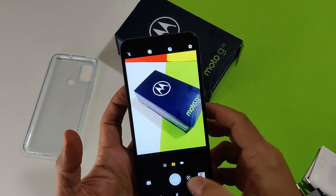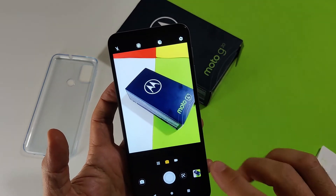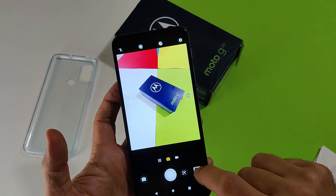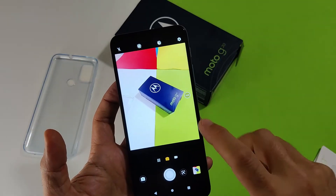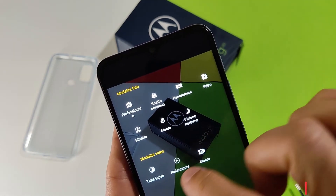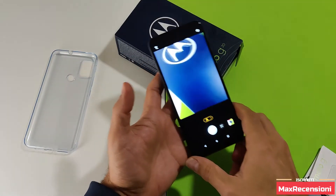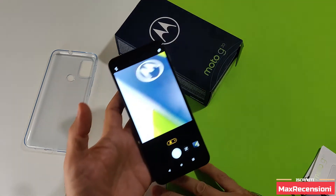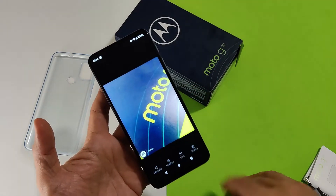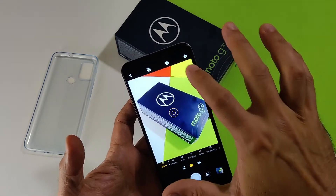Andiamo a vedere uno scatto veloce, punta e scatta: lo scatto viene salvato in memoria in circa un secondo. Vediamo le modalità: questa è la wide angle da 8 megapixel. Le varie modalità disponibili sono: professionale, scatto continuo, panoramica, filtri, ritratto, macro, visione notturna, timelapse, rallentatore e macro. Uno scatto macro: ovviamente si tratta di un sensore da 2 megapixel, non può fare miracoli, quindi lo scatto sarà solo sufficiente per piccoli ingrandimenti con risoluzione limitata.